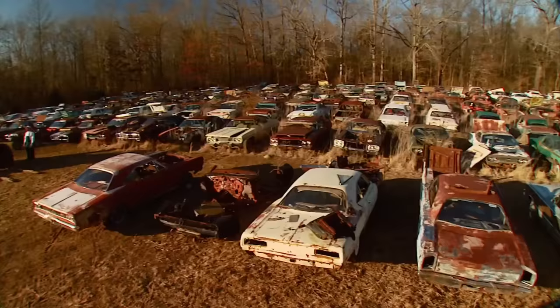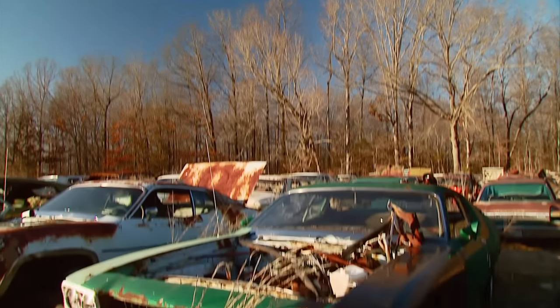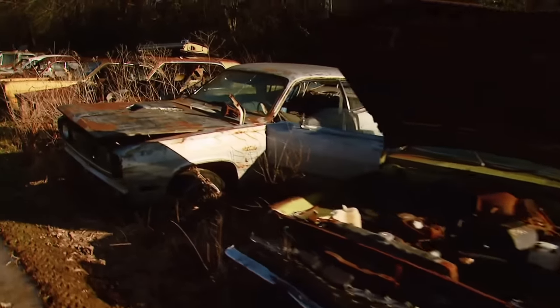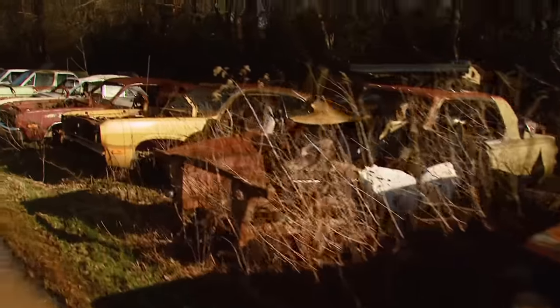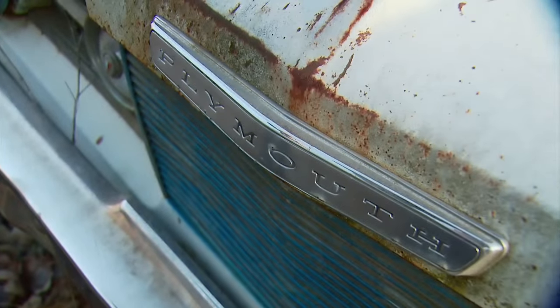When they say you have the largest vintage Mopar dismantling yard on earth, how many acres are you guys taking up? Right now we're at 58 — I started at five and it's grown steadily since then. How many cars do you have? Somewhere between 2,000 and 3,000. Darts, Demons, Dusters, Challengers, Chargers, Cudas, Furies — you name it. From 1962 to 1974, if Mopar made it, we have it. Well, let's sneak out to the yard and see what we can find for our old Dart.